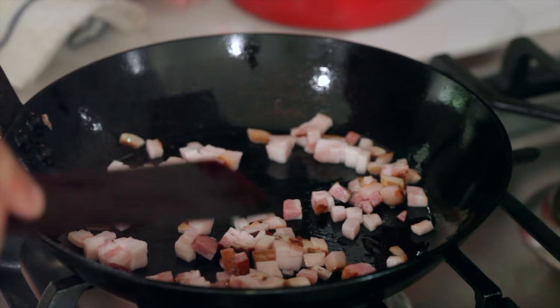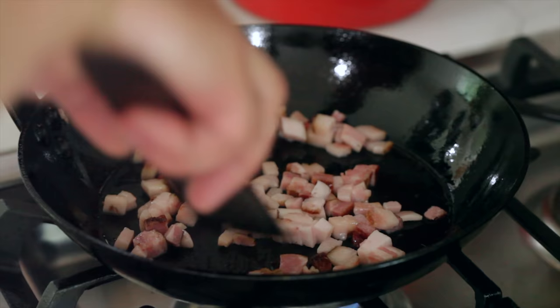Carbon steel is also great for searing. Everyone should own a carbon steel skillet — it's lighter than cast iron but with a lot of cast iron's properties.